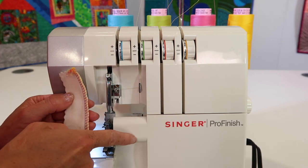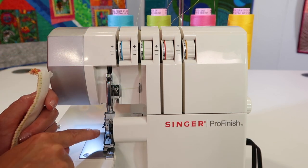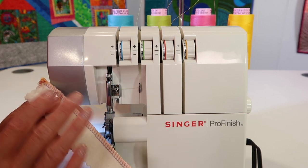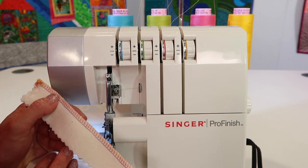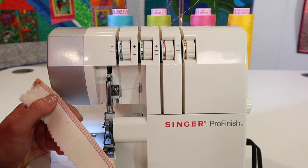Tension, knife adjustment, stitch length, quality thread — have you changed your needles lately, and has the machine been serviced lately? There is a point where nothing you do will make it better, and it's probably time for just a good old tune-up at your local sewing machine store.